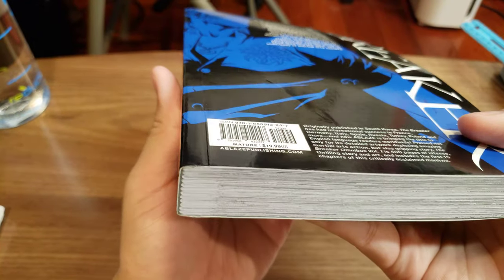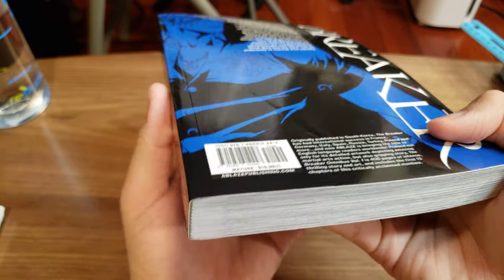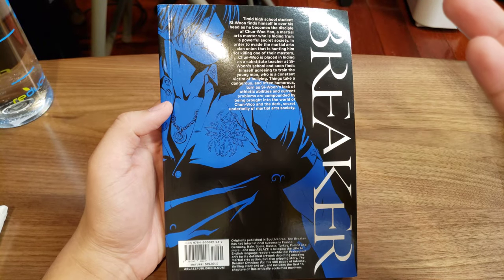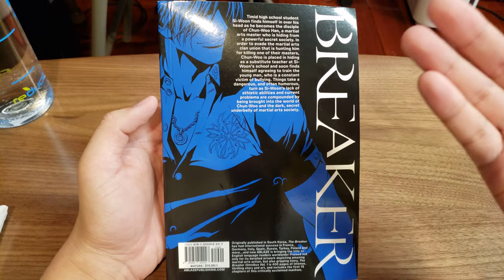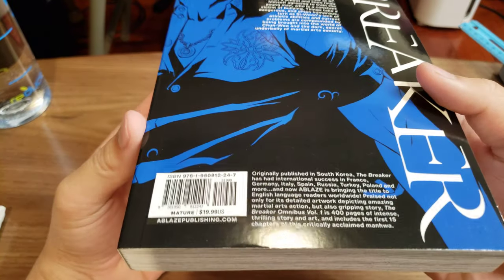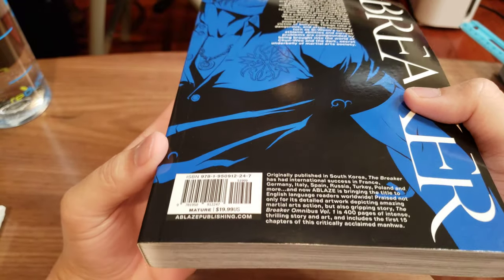And then if we look at the back here, there's also this gash. I will definitely be returning this book. I've already actually read it a few years back — I just bought it to support the author. But I would prefer a more pristine condition book.